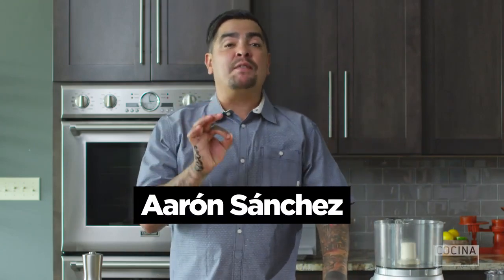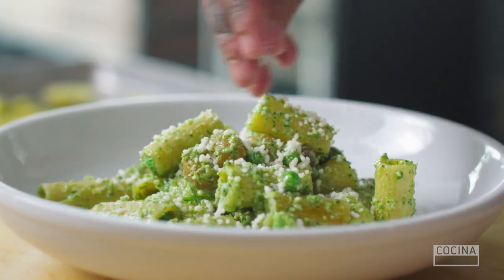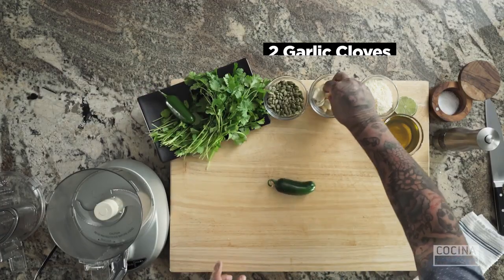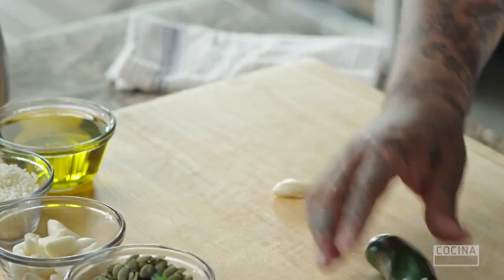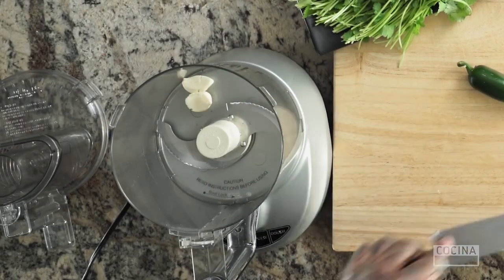I'm Aaron Sanchez, and I'm going to be making one of my favorite recipes, which is a cilantro, pumpkin seed, and cotija pesto. We're going to start with a couple cloves of garlic. Now, normally, if you know me, I don't like to use raw garlic in anything, but in this case I make an exception.